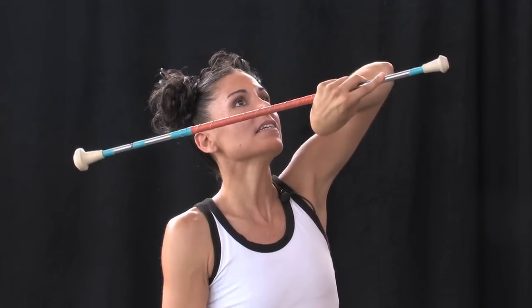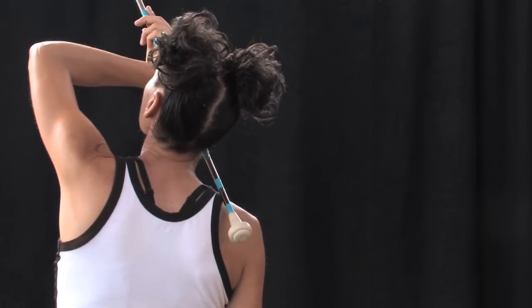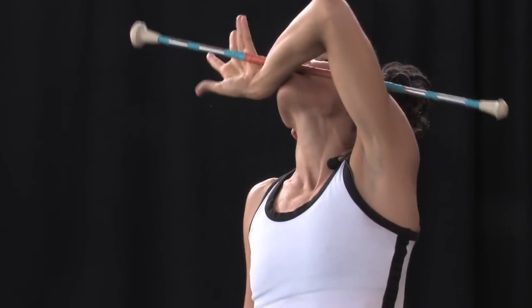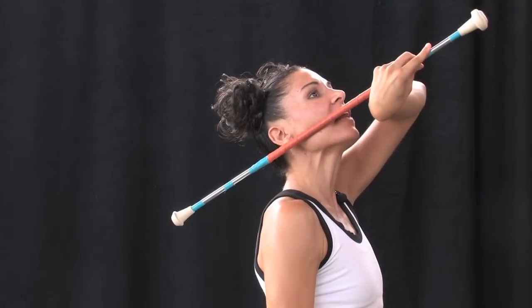But place it on the side of your face again. Continue repeating this over and over to create the mouth roll: across the mouth, backhand grab on the other side of the baton, twisting the baton over to the right side of your face again.